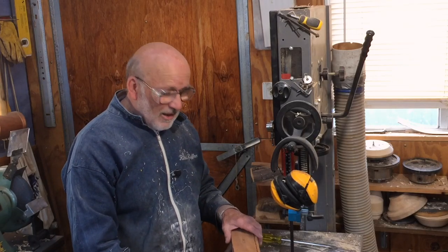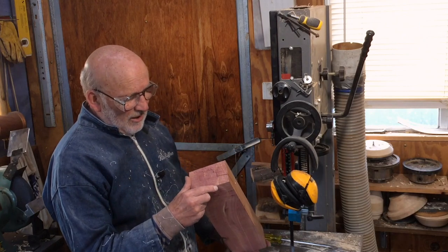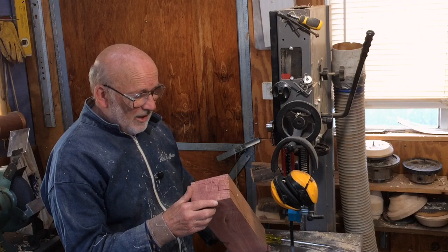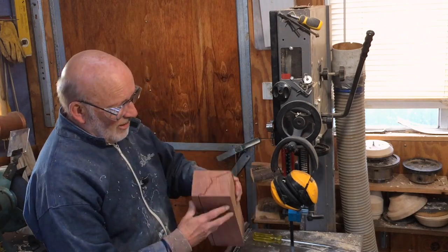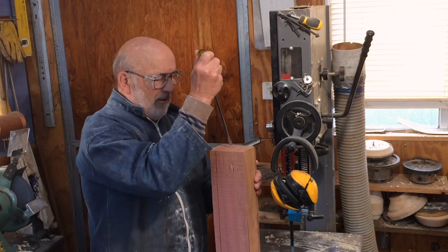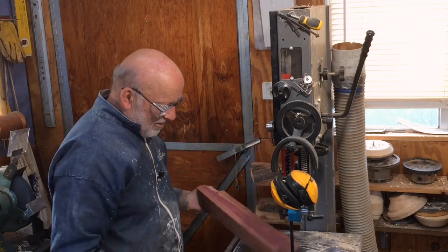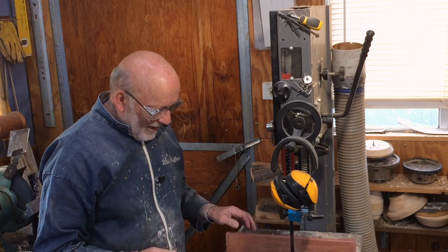Hello, I'm Richard Raffin. I was given this piece of juniper, basically to see what I could do with it. And the first thing I notice, or even you might notice on the camera, is a shocking great split down the middle. It seems to go the whole way, so the best way is to just prise it apart. And then we'll see what we can do with it after that.